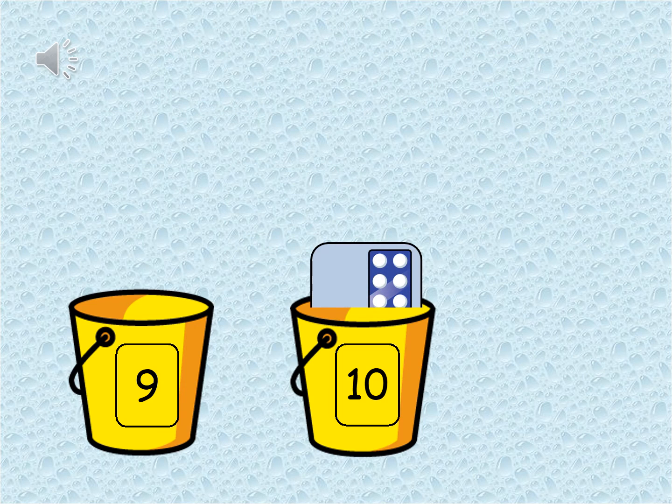That's correct. This card belongs in the ten bucket. It has a Numicon of eight and a Numicon of two — all together that makes ten. Well done.